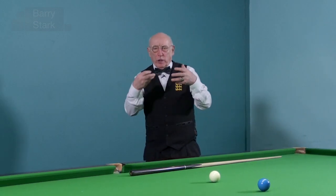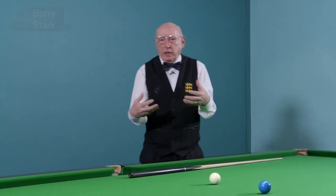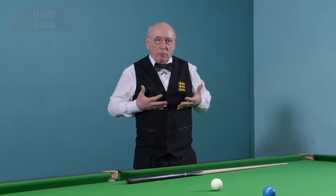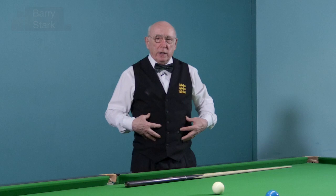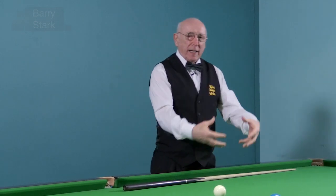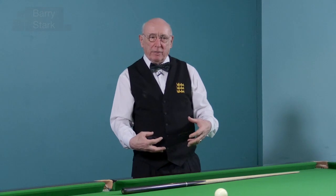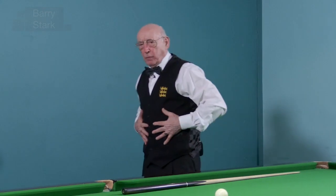We as adults tend to become lazy and we only use the upper parts of the lungs — we're not using diaphragmatic breathing. So there are spent gases in there and we don't get the correct amount of oxygen in. What we should be doing is breathing from the tummy, expanding it out.